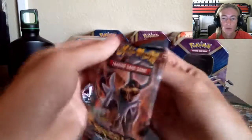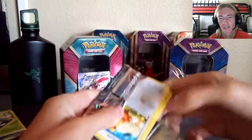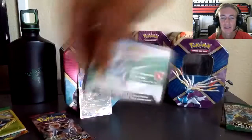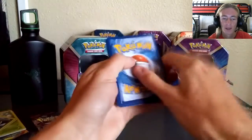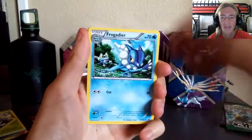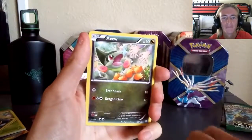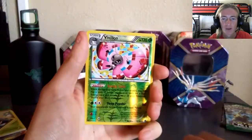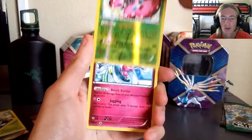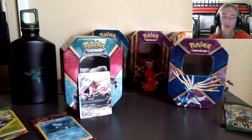Opening up the Breakthrough booster pack — Yveltal, do not do what Xerneas did to me. The Xerneas tin gave us just a holo Beautifly. Three from the back, put them in the front. From Breakthrough we got: Judge, Furfrou, Wobbuffet, Teddiursa, Golem, Woobat. And then — Axew, I love that card, Remoraid, Vivillon row — that is super cool reverse right there.